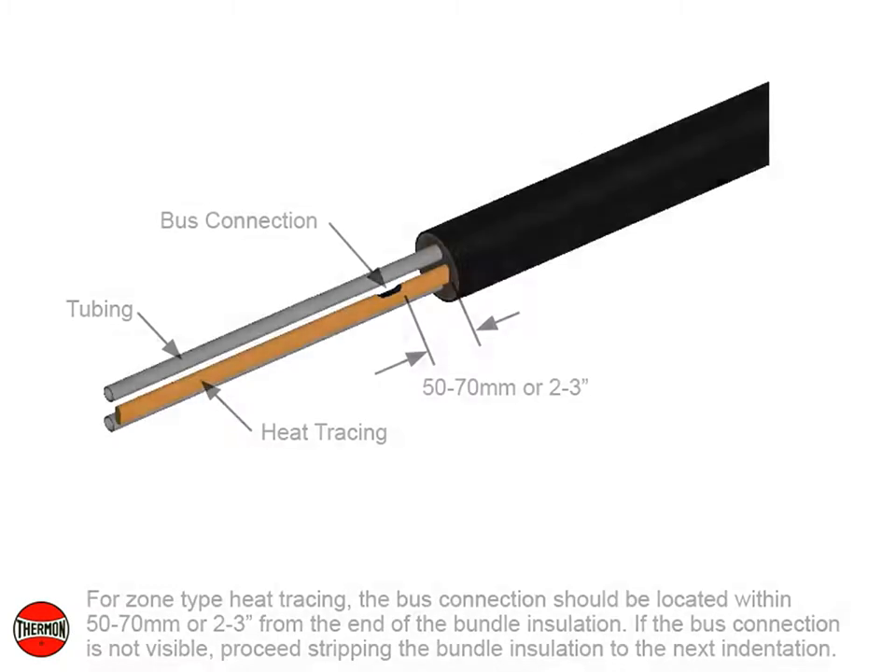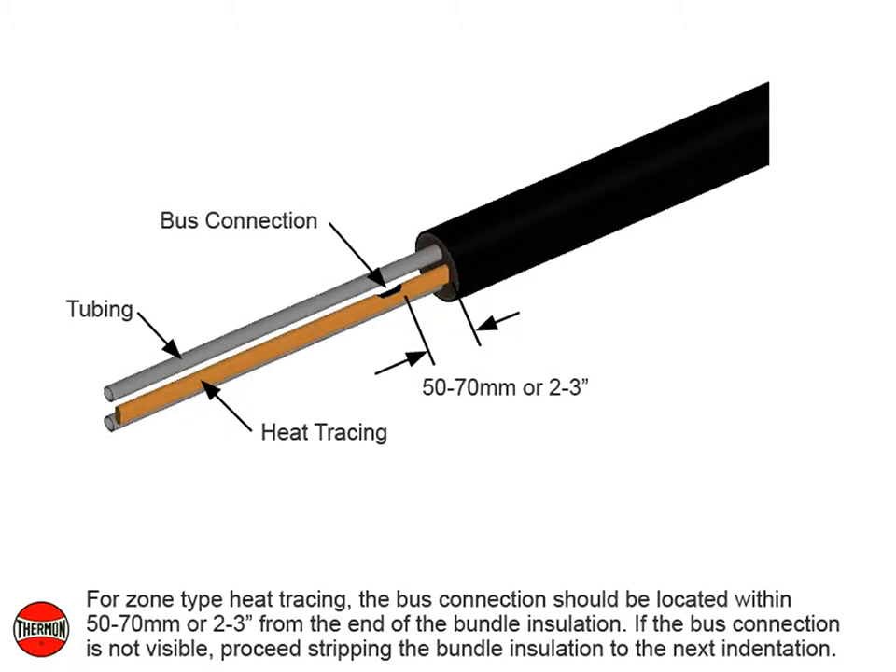For zone type heat tracing, the bus connection should be located within 50 to 70 millimeters or 2 to 3 inches from the end of the bundle insulation. If the bus connection is not visible, proceed stripping the bundle insulation to the next indentation.